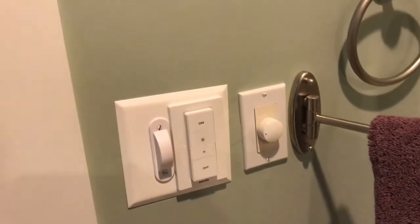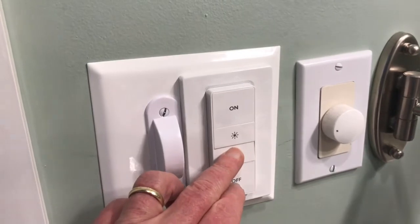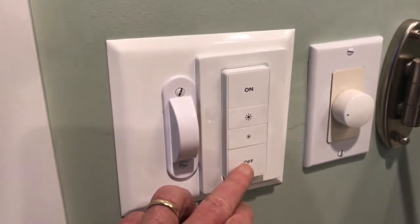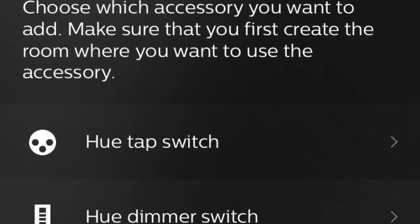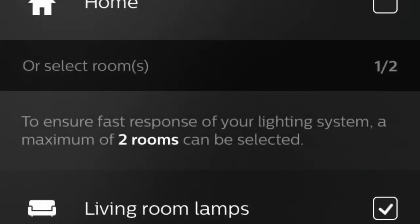Here's how the switch works with the vanity lights. One click sets them to come on in a dim mode, second click bright mode, then there are buttons for dimming up and dimming down. You can hold it steady or hit it repeatedly, and there's an off button. Because Hue only allows you to assign two rooms to each dimmer switch, when you decide how to assign your lights to a room, it's important to keep in mind how you want to control those lights with each dimmer switch.